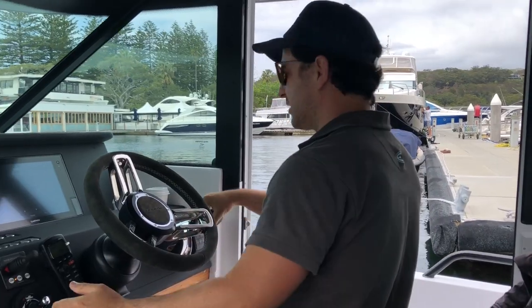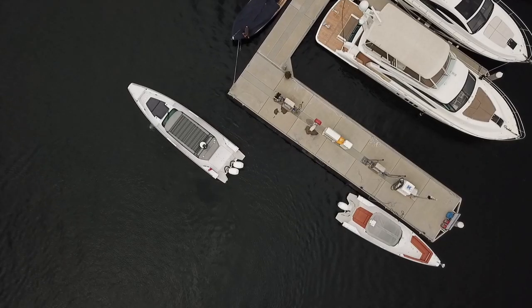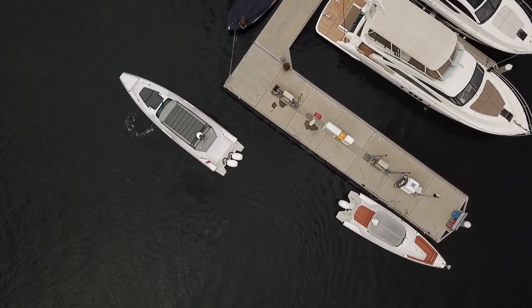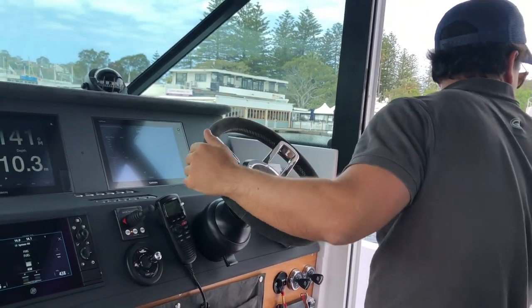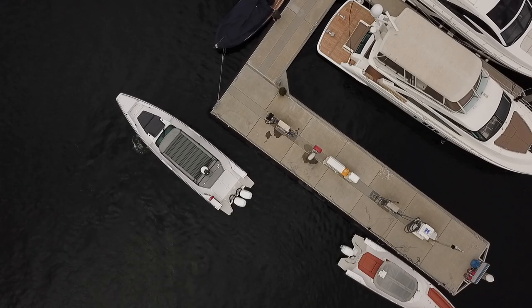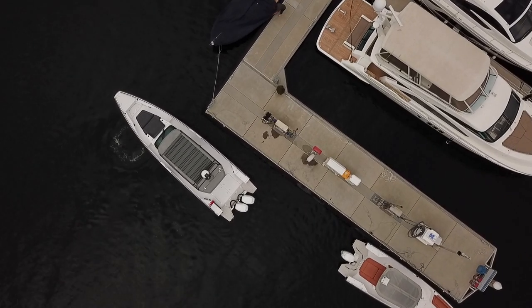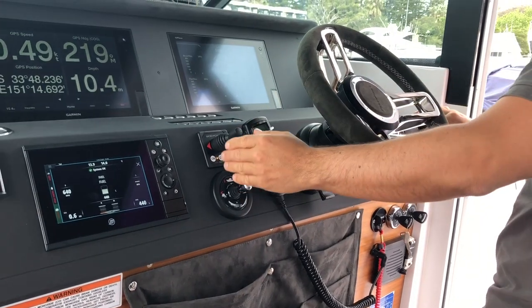That's bringing me parallel, and now with one engine and a bit of bow thruster I can modify the thrust from engine and thruster and bring the boat in parallel. Like so.